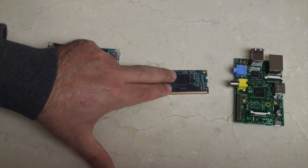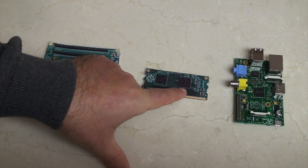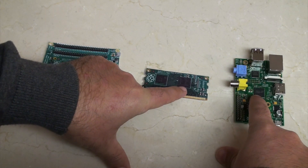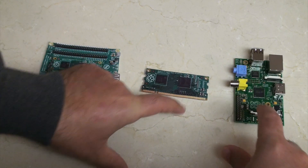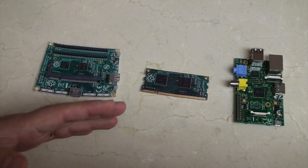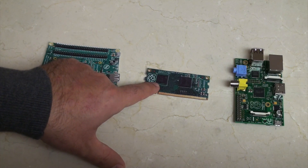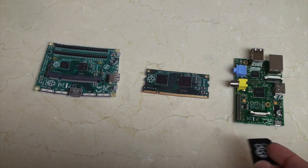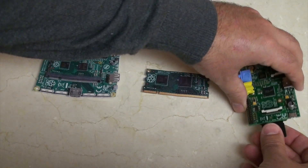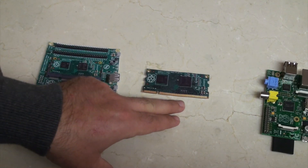So the first thing to mention is this is the Compute Module. You can see here, this chip would be the same as this chip. These are the Broadcom CPUs that are the main driving horsepower of the Raspberry Pi. Along with it, there's a 4GB module here, and that 4GB flash would be very similar to one of these which we normally just pop into the Pi. But now they've integrated it all into this one slice.